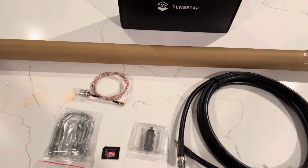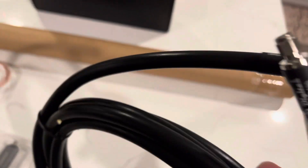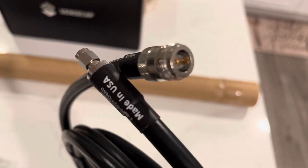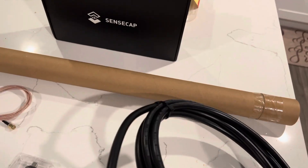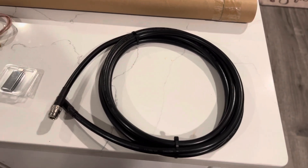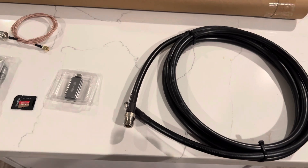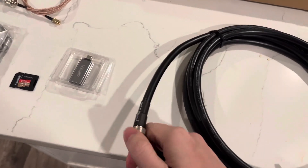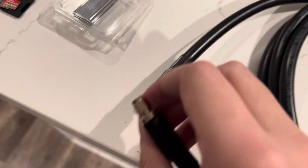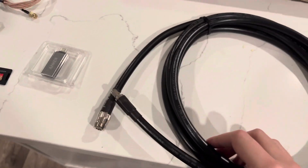We're going to start with the antenna extension wire. As you can see, this is used to extend your antenna beyond the back of your M1, because in most cases you want your antenna to be above your house so you can get the best signal possible. You have your connectors here: RPSMA and N-female. Those are important because your antenna needs to be compatible.